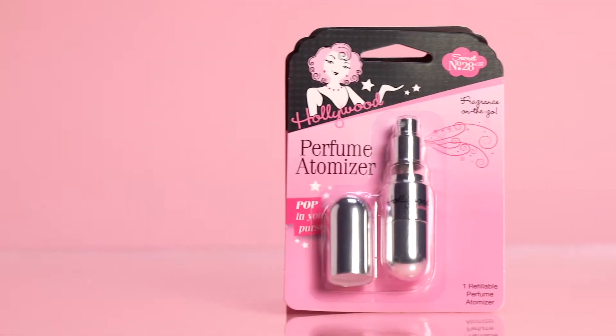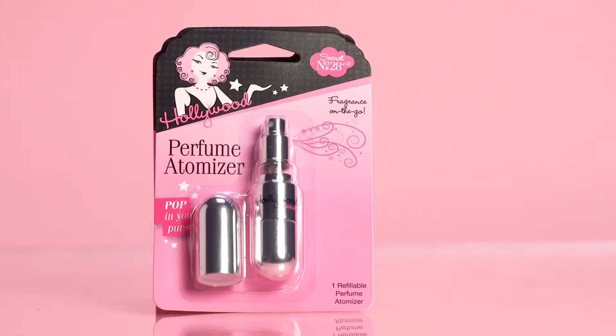Carry your favorite fragrance with you on the go and leave the full bottles at home. Introducing Hollywood Fashion Secret number 28 — the perfume atomizer. With this little gem of a bullet, here's what you're going to do.